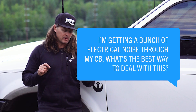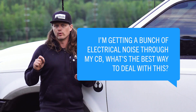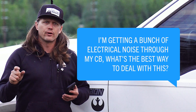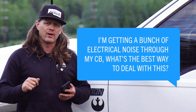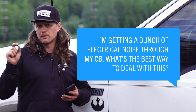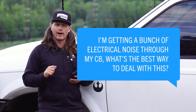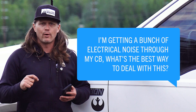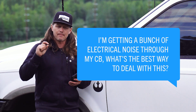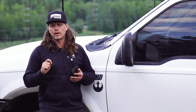I'm getting a bunch of electrical noise through my CB. What's the best way to deal with this? First, make sure your radio is powered from a clean power source — I recommend going to the fuse box or direct to the battery. Using a cigarette lighter or DC port can create electrical noise. Also, I recommend grounding the negative wire independently on the vehicle, not sharing a ground with other wires. If you're still dealing with noise, you can use snap-on ferrites, which we sell at Right Channel. You can snap those onto sources of potential noise, like LED light bars, which are known for creating a lot of electrical noise.